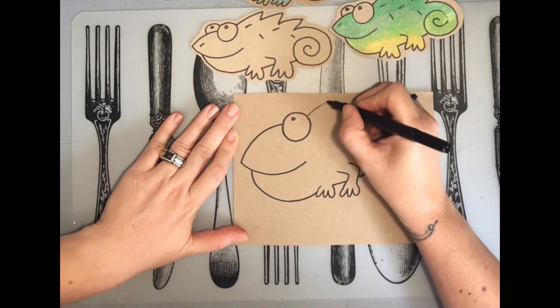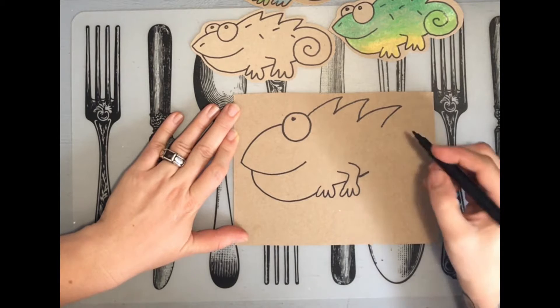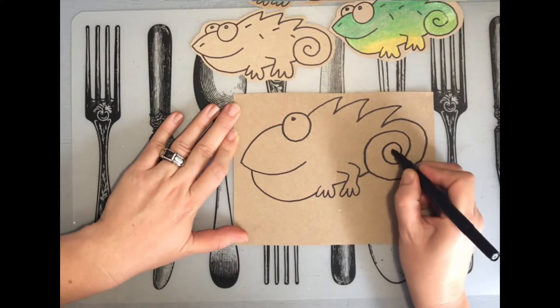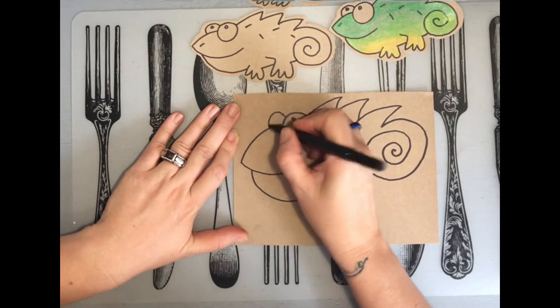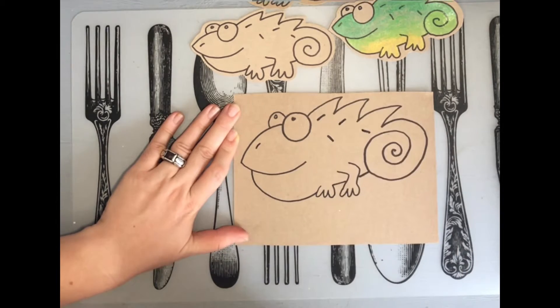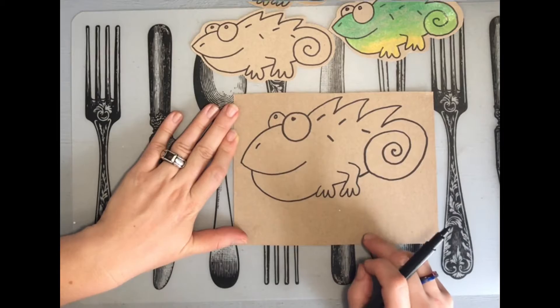On the right hand side, a bit up from the middle, do one, two, three spikes. At the end of that spike go up and around, let it touch that line you've ended with, and spiral it around as far as it goes. Add in the other eyeball, a nostril, and then lines that represent scales. You can add a branch that he's sitting on or whatever you want.